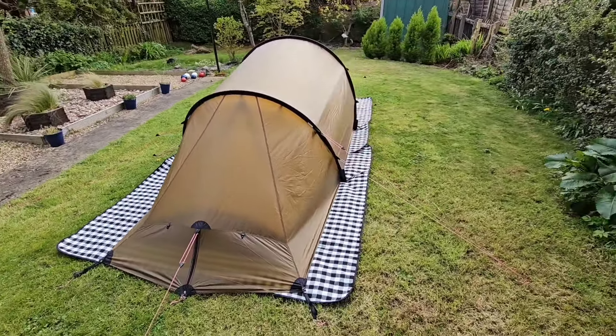I also like the fact that on the end door here you've got options. You unclip this belt here and close the door. You can roll back either of the sides, so it gives you side access or end access.